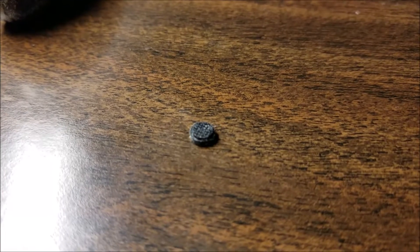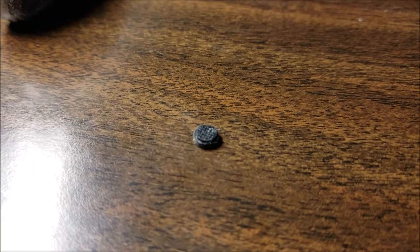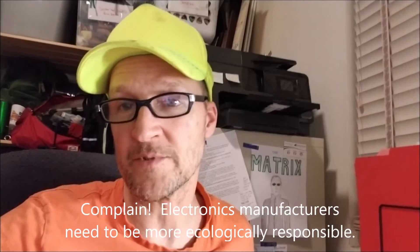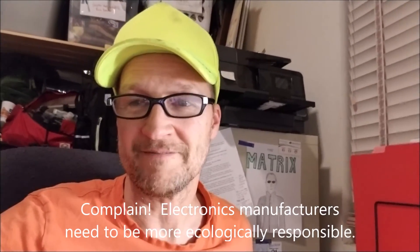There it is — the incredible disappearing mystery rubber button. Normally I like to fix things, but sometimes when you dig into stuff you find out there's an unserviceable component down in the guts of it that demands you buy a new one. So that looks like the case here. Good luck, thanks for watching.